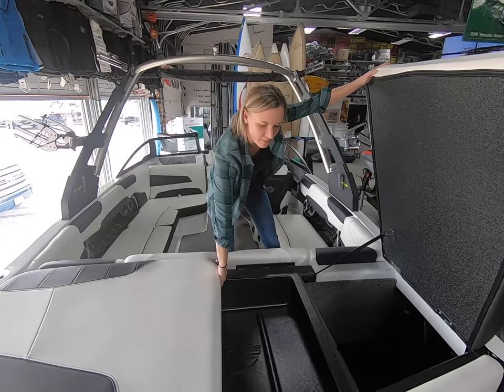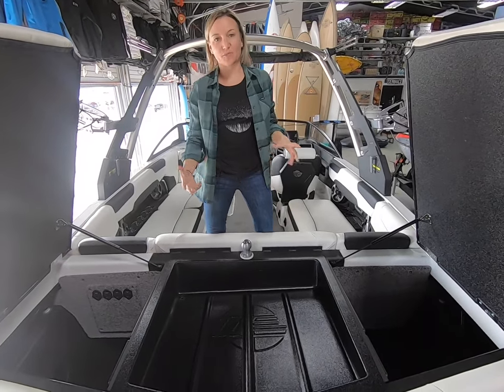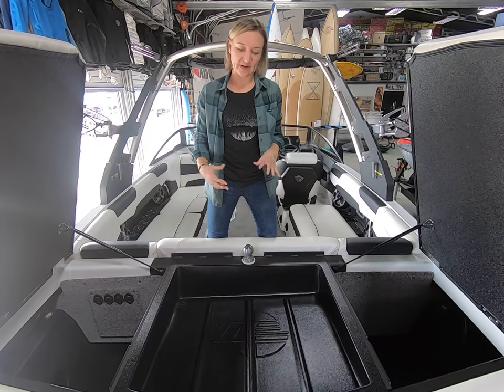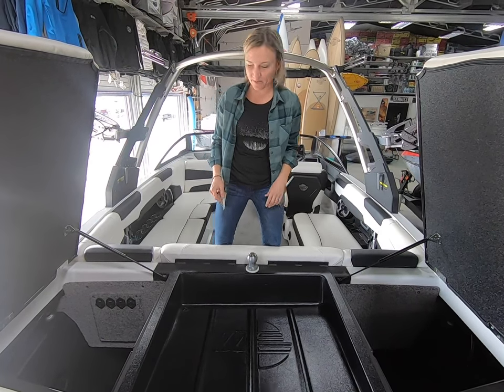You have a much deeper warming tray over the engine compartment than in previous years. That's nice because you can fit a couple vests and a couple wetsuits in there, or even more ropes — just more gear right there on top of the engine.